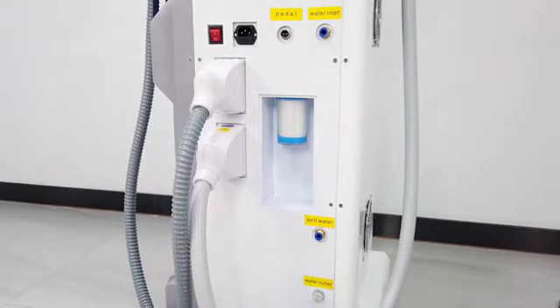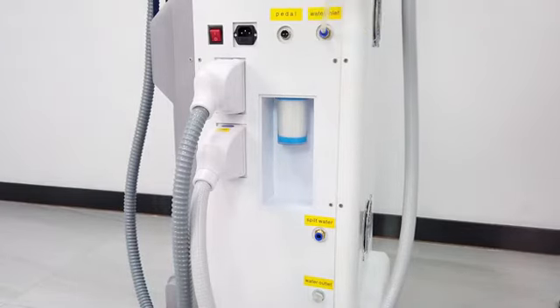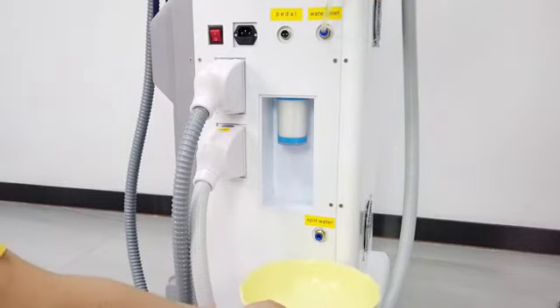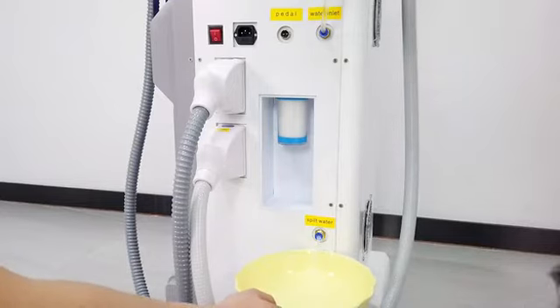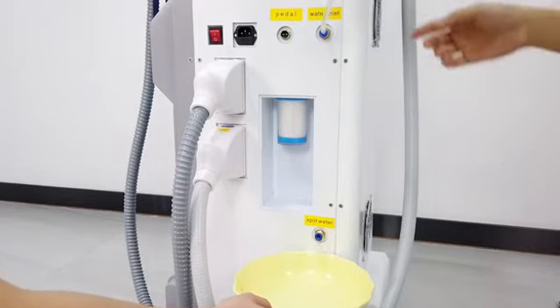Now we find a funnel and insert it in the water inlet and add the water. The water must be distilled or pure water. When we see the water come up from the spill water hole, it means the water is full and we can stop adding the water.